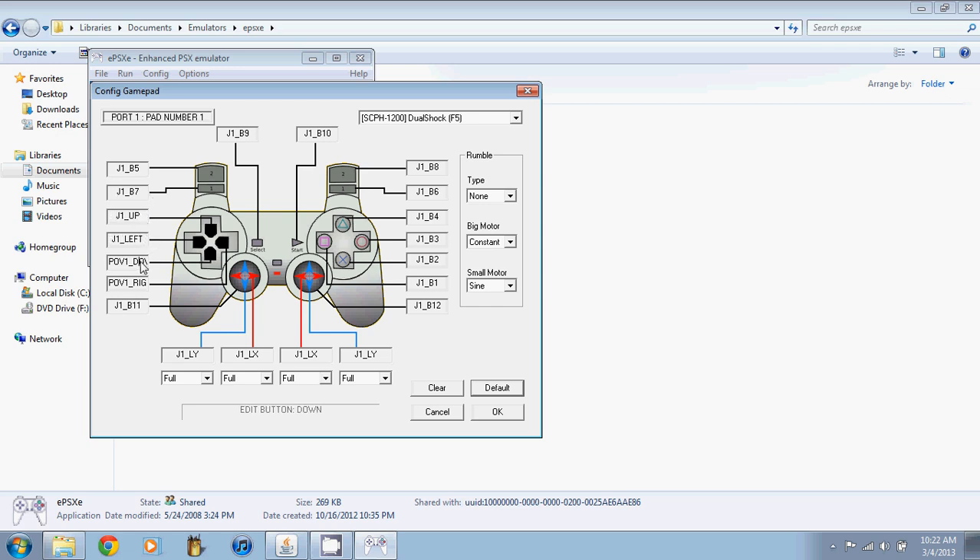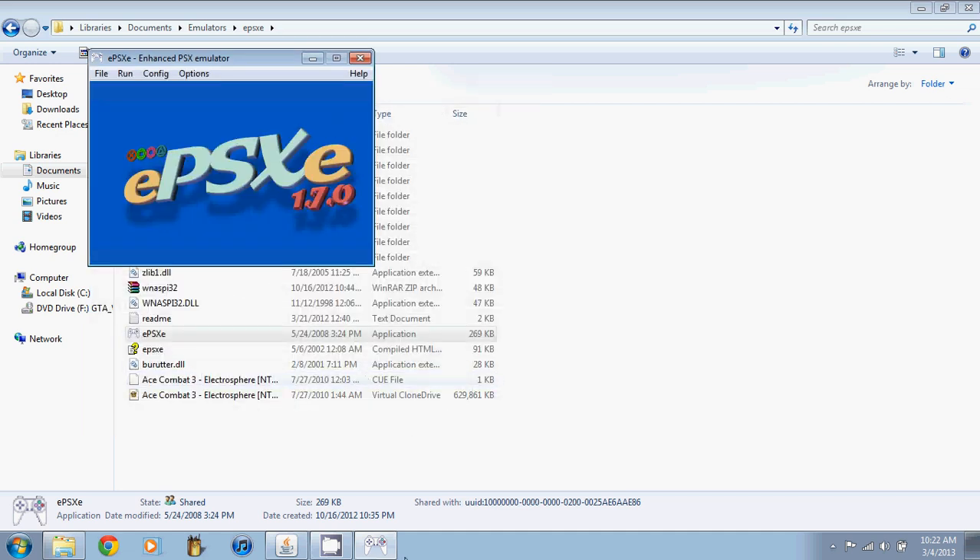That's pretty much all there is to it. It's very simple — you don't need to do anything complicated. The only thing you have to do is plug the controller in and make sure it's plugged in. Sometimes you don't need MotionJoy at all. I hope this video helped anyone who wanted to know how to use controllers on emulators. This applies to a wide range of emulators — Sega, Xbox emulators, any emulation software. Thanks for watching. If you liked this please like the video, subscribe for more, and comment below with any questions or video requests.